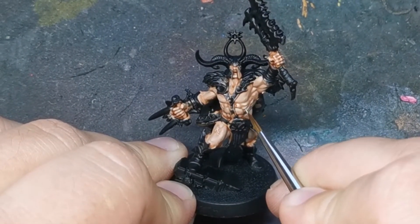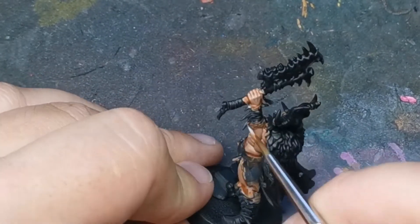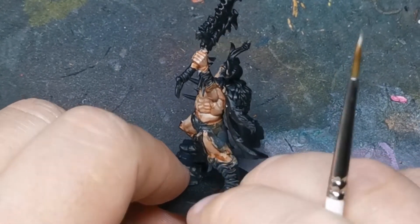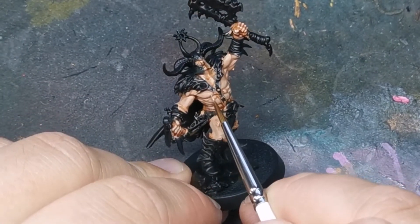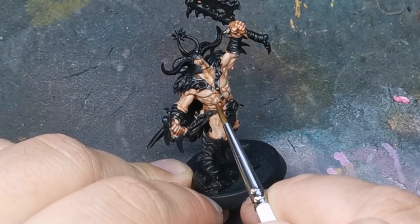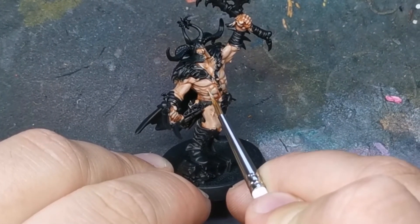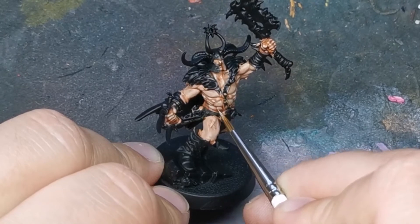Eventually you will hit pure Shabti Bone. If you wanted to bring this back down and desaturate it a little bit, you could mix up a really watered-down version of the Cadian Fleshtone and just go back over it — it will almost solidify and tie everything together. I was pretty happy with everything at this point so I didn't bother, but it's something you could do if the tone was a little too bright. It would keep your highlights there providing you did a very thin mix.